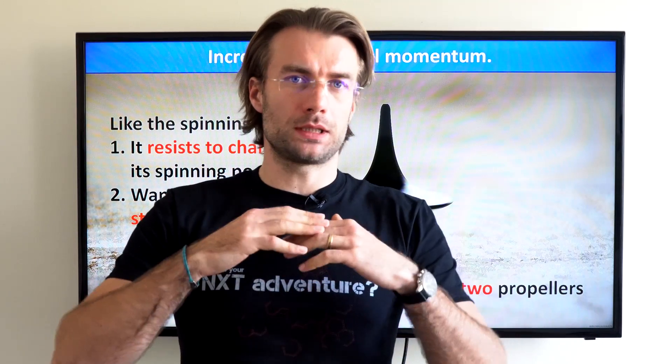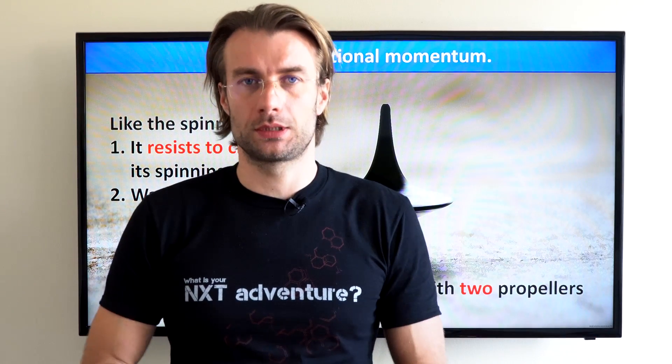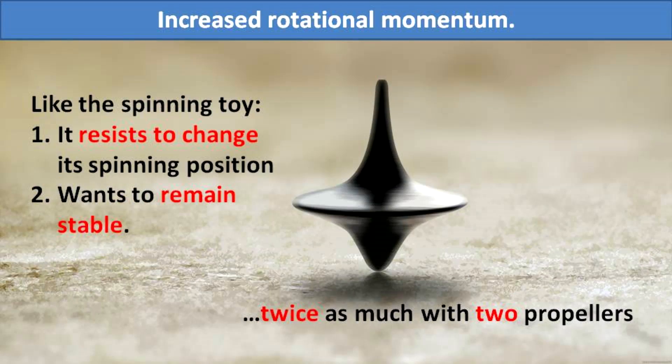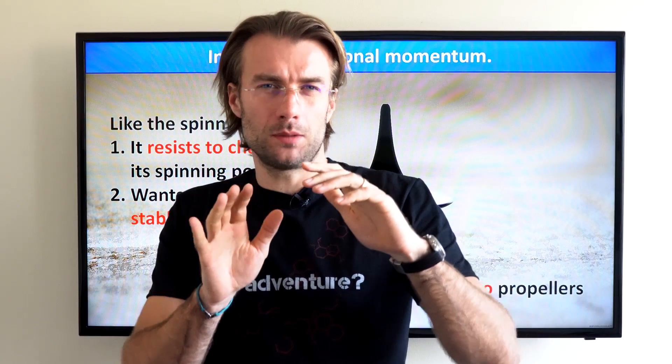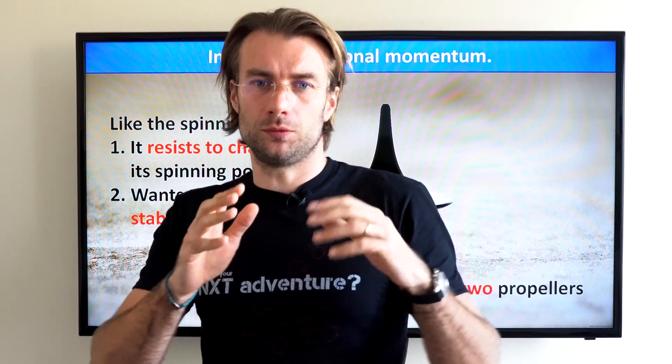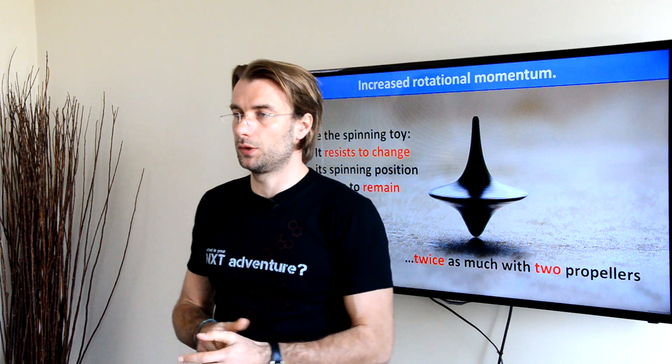A spinning prop, just like any other spinning object, wants to remain stable and hesitates to change its position — just like the spinning toy you used to play with. You can actually feel it in the air when you initiate a turn, and for a little moment the paramotor sort of hesitates to follow you, like it wants to continue in the original direction. With two spinning props on your back, it would hesitate even more, and this would definitely affect your handling.